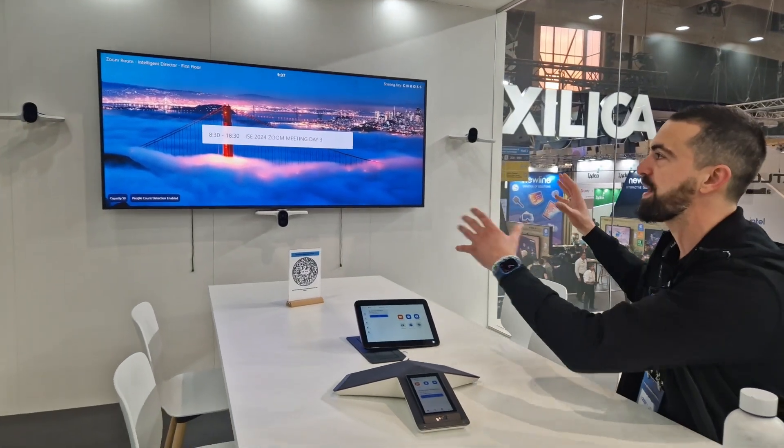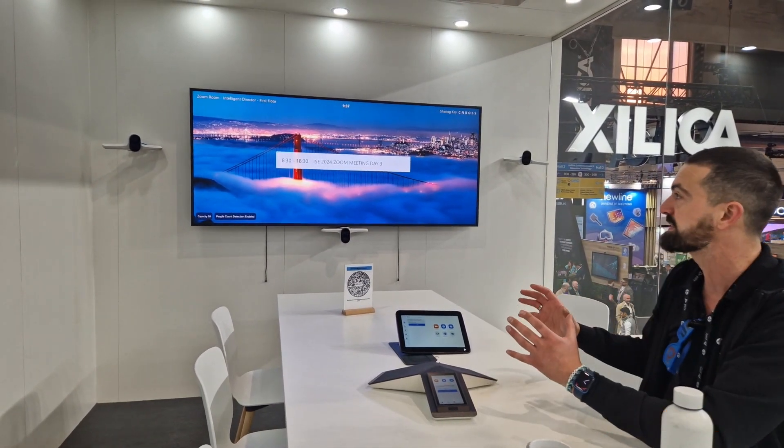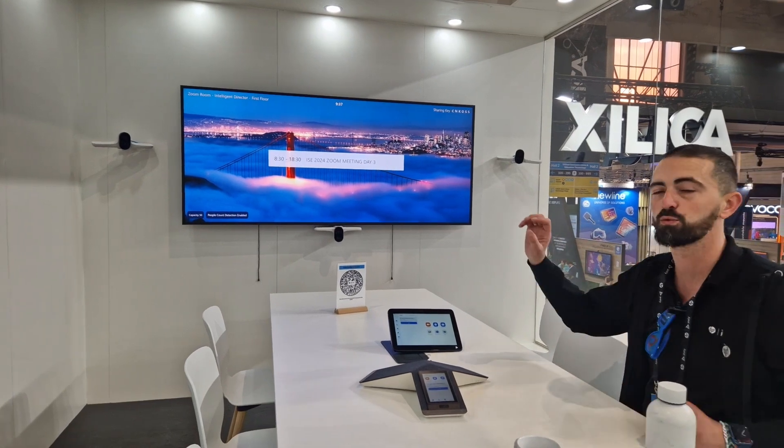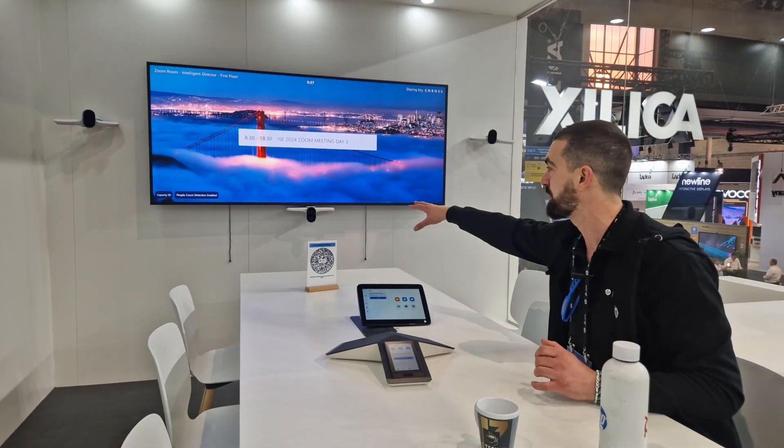You will see the setup right here. We've got a great 21x9 screen — this is a Jupiter 21x9 screen, which is supported in the Zoom Room software nowadays. You will also see three Poly Studio E70 cameras. The main thing is that you are being captured as a participant inside the room wherever you are sitting. Also, if you're being blocked for the main camera — the bottom camera — another camera will take over and pick you up, because you have those three cameras at three different angles.